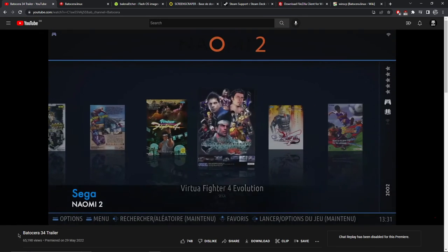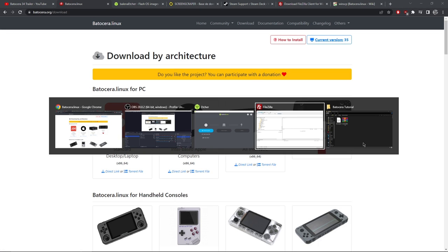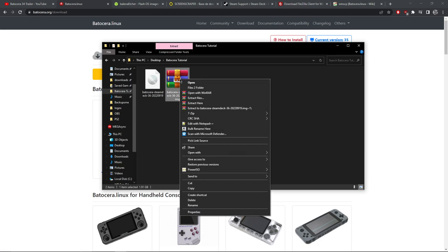We can go to Batocera's YouTube channel and I'll give you the link so you can download the image. We can see there's a Steam Deck image there - it says it's in beta at the moment, so you can expect some minor niggles. It will eventually come out of beta - it might have done by the time you're watching this. Those of us who installed it early, it doesn't really matter because we can update Batocera on the Steam Deck itself once we've got the operating system on there.